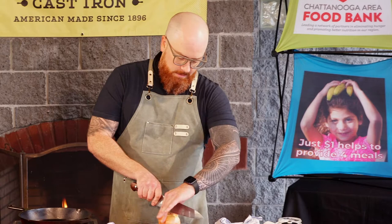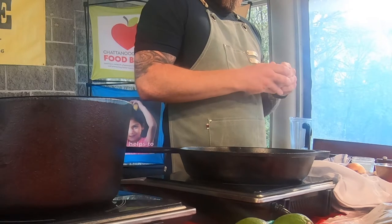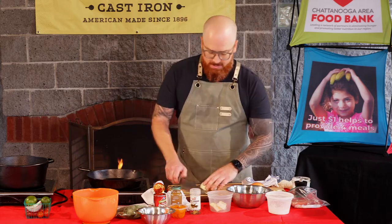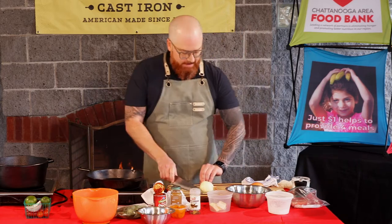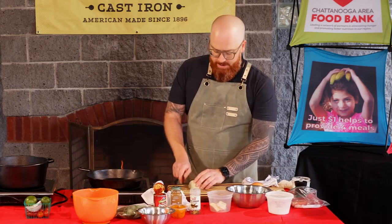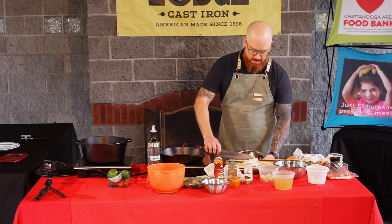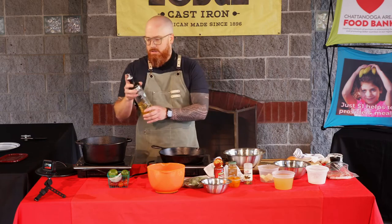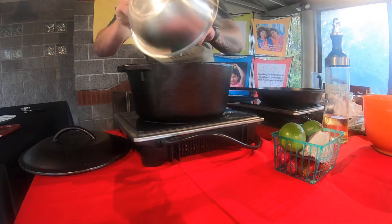We've got our onion here, and we're going to be using this onion for the rice as well as the beans. This rice recipe is something you'd find in a lot of Spanish restaurants — it's very classic. It uses diced onion, a little bit of garlic, and of course rice. We've got a large cast iron Dutch oven here, which is awesome for cooking rice. We're going to put a little bit of oil in this pan and let those guys get going.